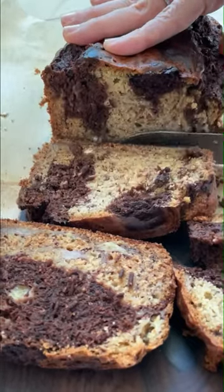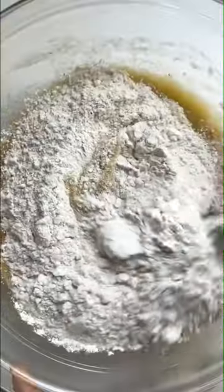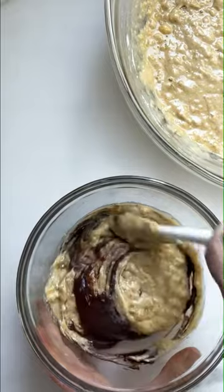I don't know about you, but I've made so many banana breads in the last couple of years, and this chocolate marble version was my hands-down favorite. I make it with olive oil instead of butter, and I think the oil makes baked goods last longer than ones made with butter.